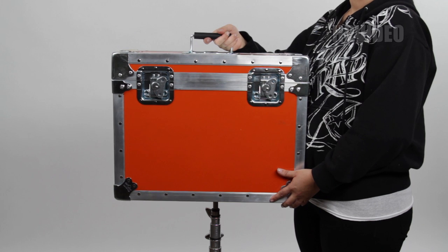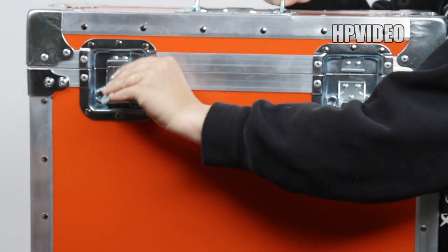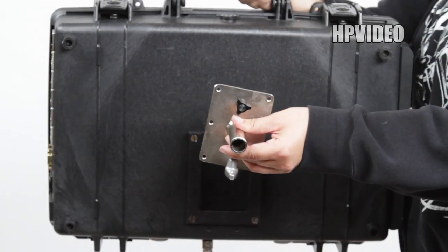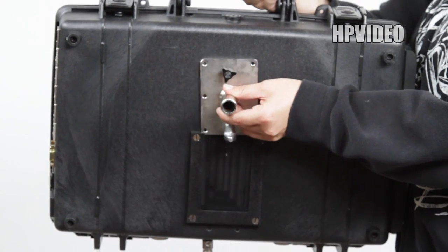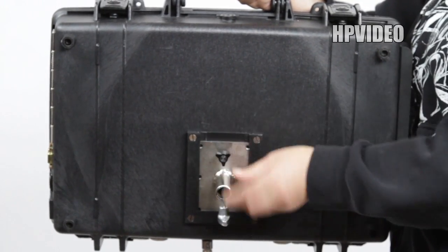Take out the briefcase from its carrying case by easily twisting the knobs, then opening the case. Get the metal plate that is provided and insert it into the slot located underneath the briefcase. Twist the knob and make sure it's nice and sturdy.